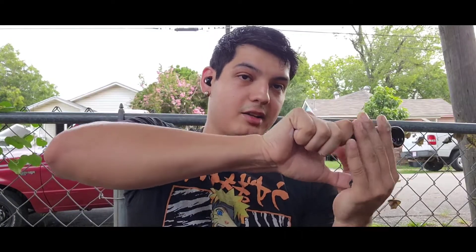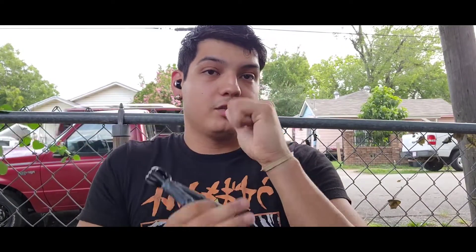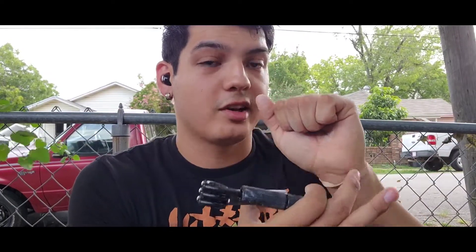Where I do notice the difference is if I do a deep set — where the gripper is set deeper in my hand and I use both. When I train it to work the muscle on the side of the hand, it's a little easier, but it's not significant.